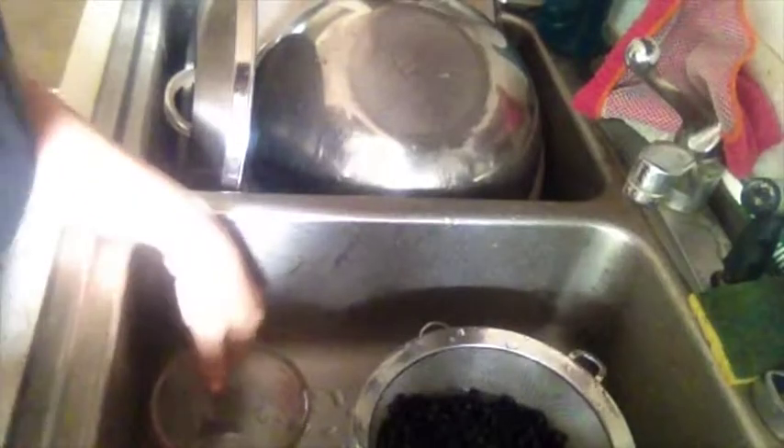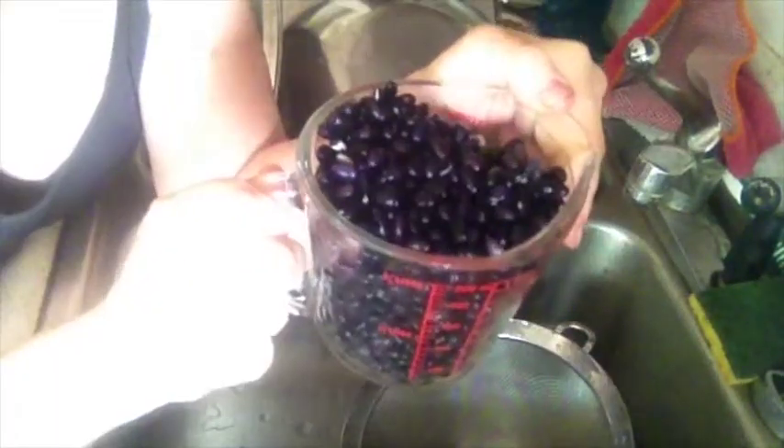Now to measure the yield. As you can see, one cup has turned into two cups.